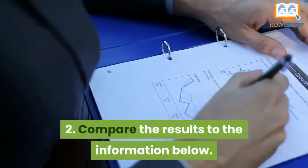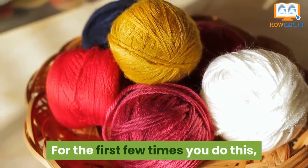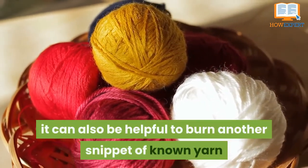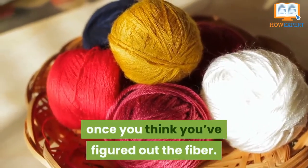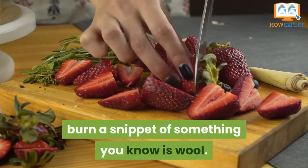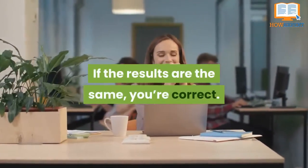Number 2: compare the results to the information below. For the first few times you do this, it can also be helpful to burn another snippet of known yarn once you think you've figured out the fiber. For example, if you think the fiber is wool, burn a snippet of something you know is wool. If the results are the same, then you are correct.